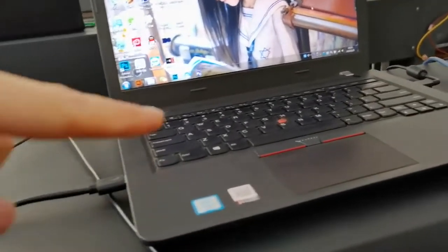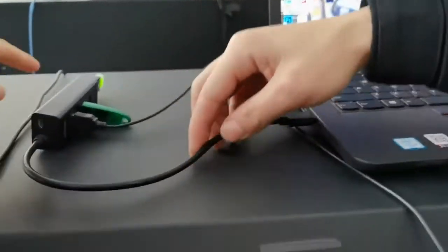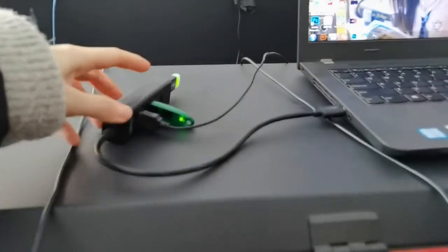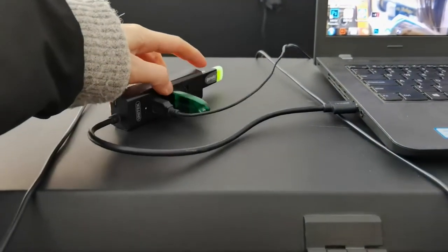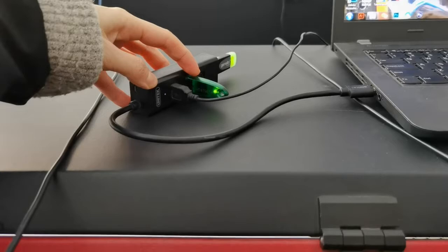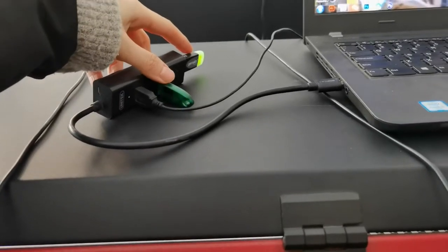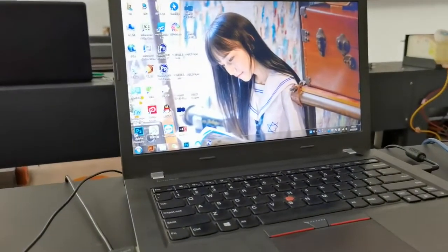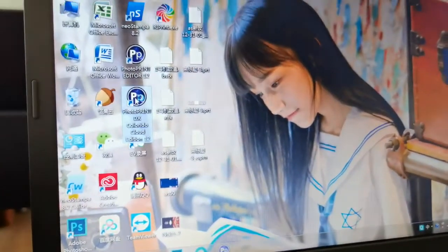We have two dongles. This is a photo print RIP dongle, and this green one is a print EXP dongle. You will need to connect these two dongles and run the print. This is the photo print software.